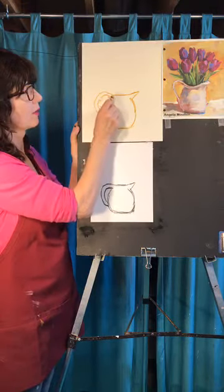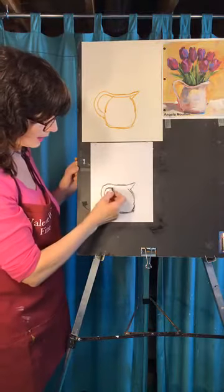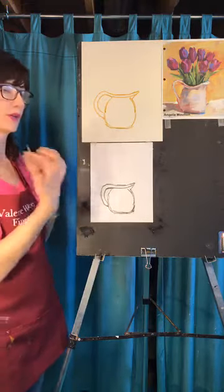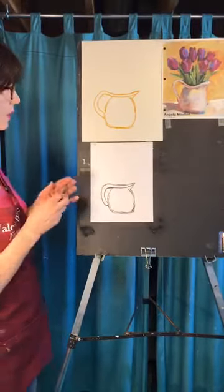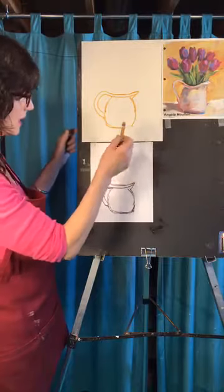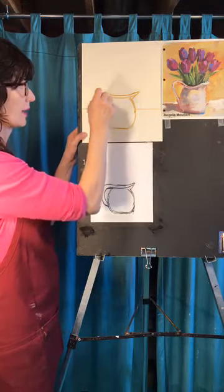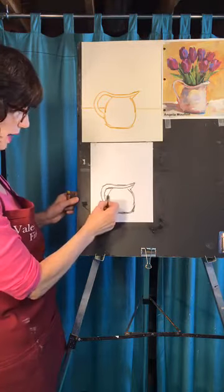You're taking this part of the handle and connecting it all the way across — that's going to be the little lip on top. When you're drawing you have to do things a little differently than when you're painting, because you have to account for those white highlight areas — you have to save something in the beginning. I'm going to go to the inside of the handle and make a line here and here, so I have maybe a color here and a color here, which is a nice thing to have in that little space of the handle.